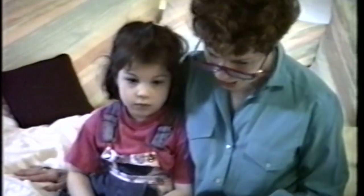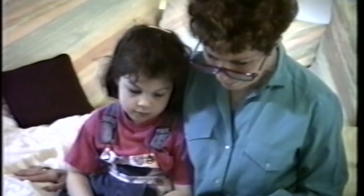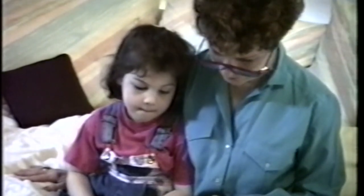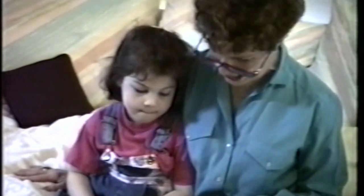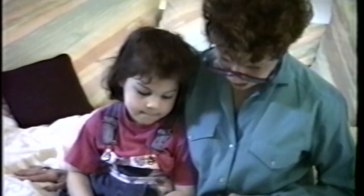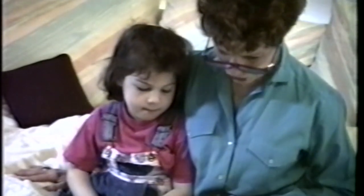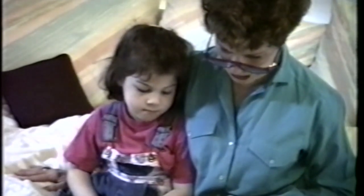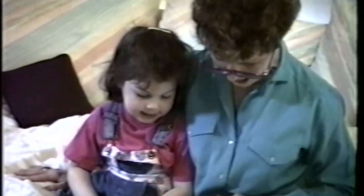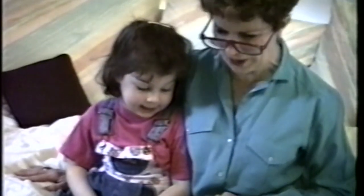I'm going to touch under this sound and say the sound. Your turn to say the sound when I touch under it. Get ready. Good job. Again, get ready. I'm going to touch under this sound and say the sound. Your turn to say the sound when I touch under it. Get ready. Good. I can hear you. Again, get ready. Oh, that was nice and big.